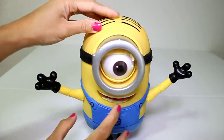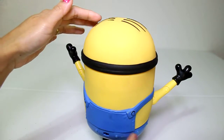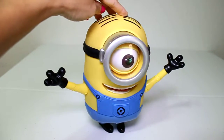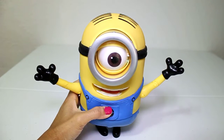Look at his hair — there's a funny hair. Turn around, Minion. He's so cute. He's a fat Minion!